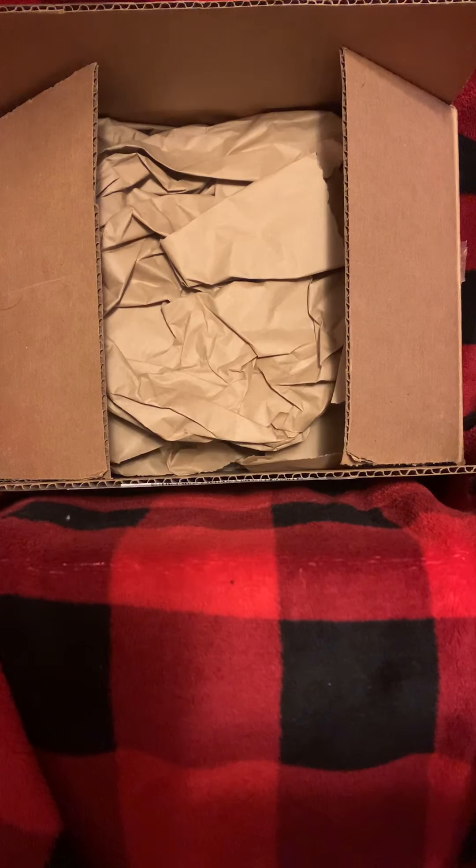Yo, what's up homies! I just got my shipment from Art Primo. I know how YouTube loves unboxing videos, so let's get to it.